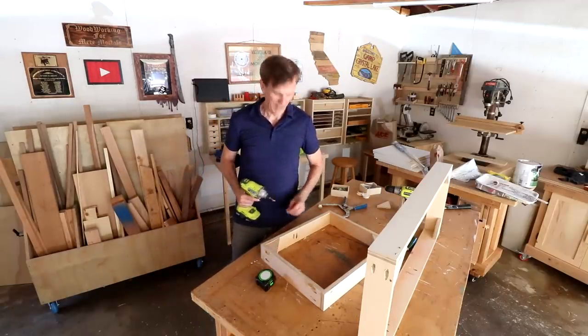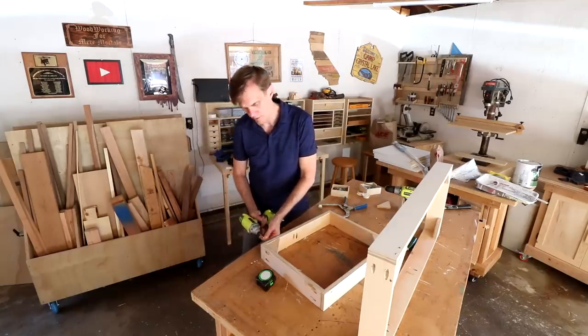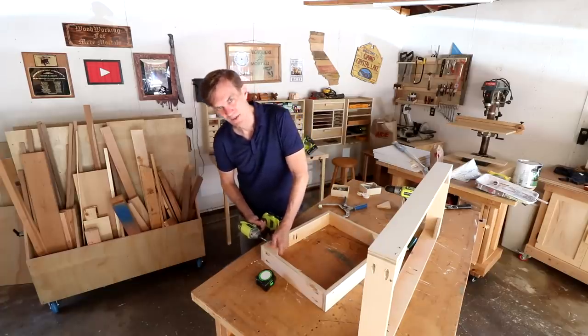I'm rebuilding these two base pieces. I'll set them in place, screw them down, and then see if I can set those cabinets on them.